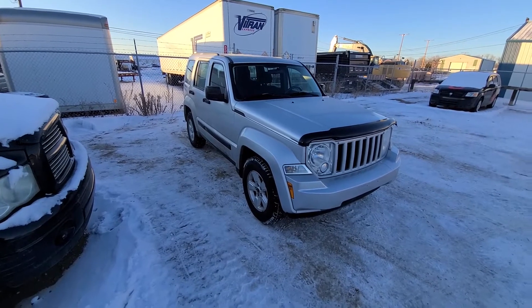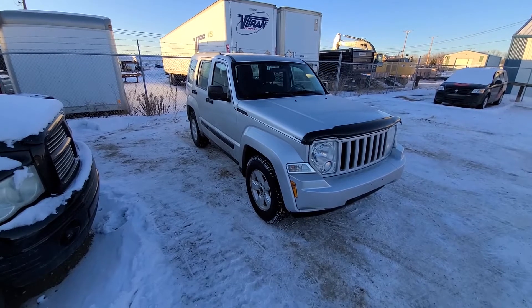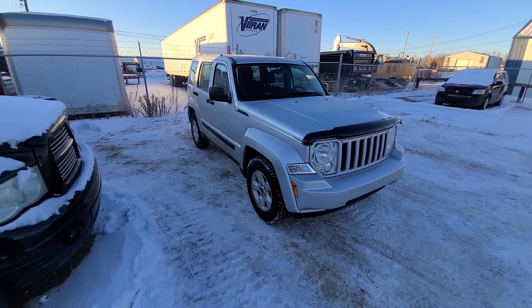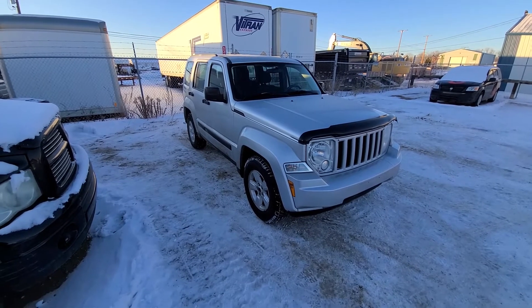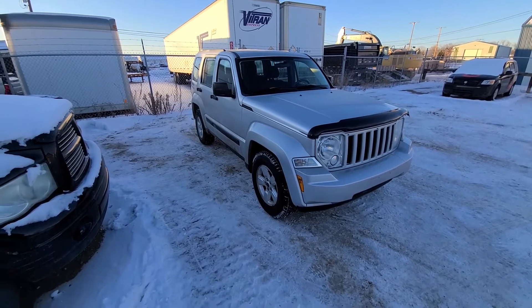Welcome to my YouTube automotive channel. Today I have a 2011 Jeep Liberty powered by a 3.7 liter V6 engine, and in this video I will show you how to remove and replace the ignition coil. This video will apply to Jeep Liberties made from 2008 all the way up to 2012.